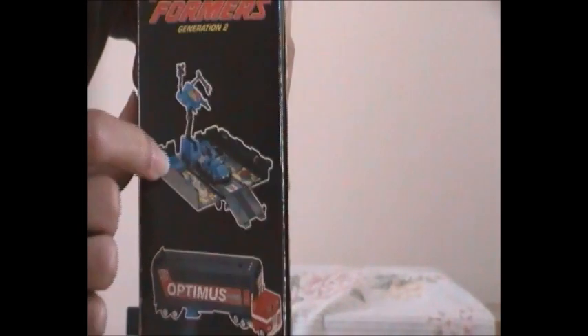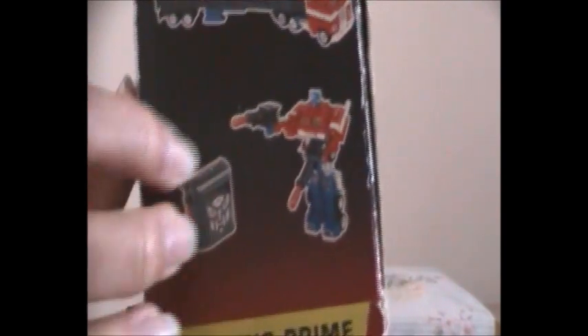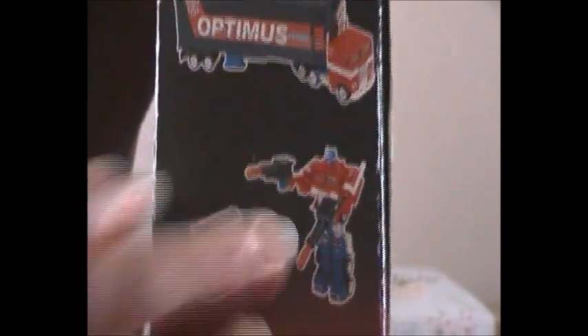On the other side of the box you see a black trailer for G1 Optimus Prime and his Roller, with no thin laser rifle — only his twin missile launchers. In the middle you see G1 Optimus Prime in his Generation 2 colours, attached to a light and sound power pack with no weapons on it. That's because the missile launchers are with G2 Optimus Prime, who is holding them, ready to fire and fight off the evil Decepticons led by Megatron.